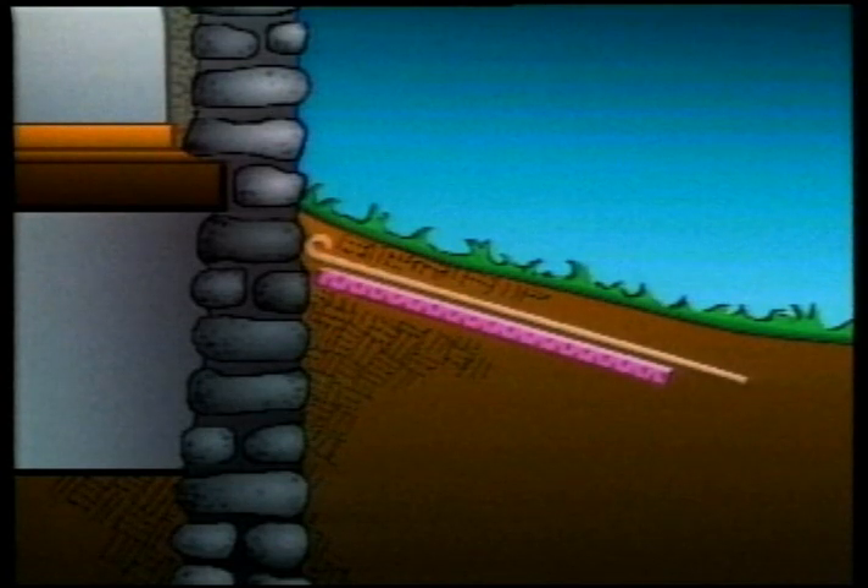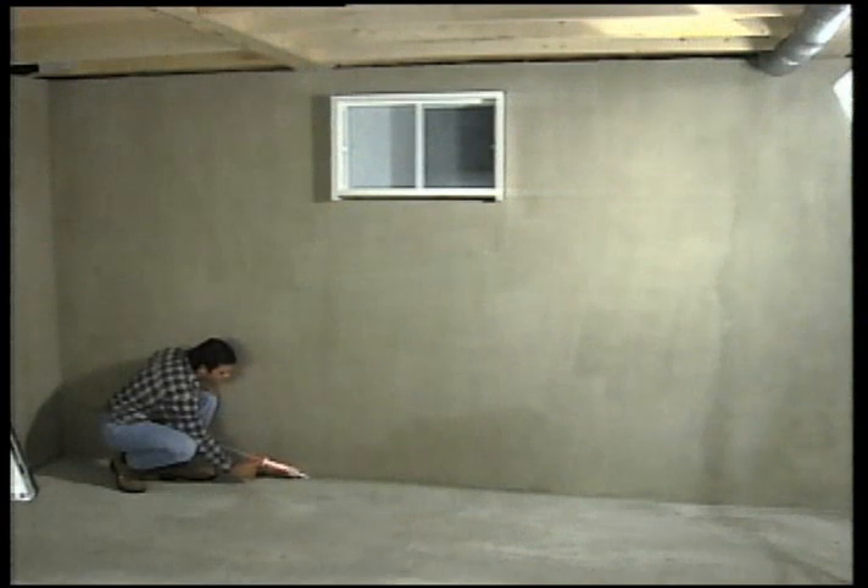It is possible to restrict the depth of the trench by arranging the rigid insulation board sideways. Since exterior basement insulation requires you to dig a trench all around the house, inside insulation is usually the preferred option.